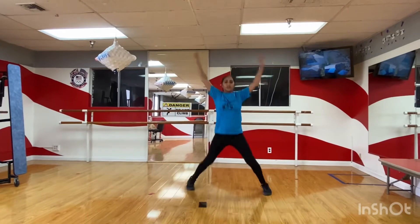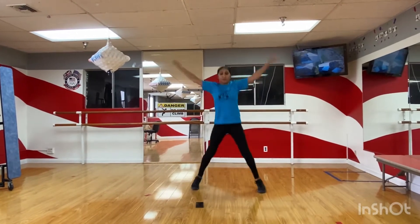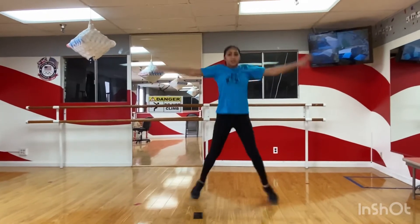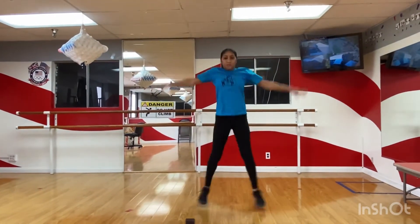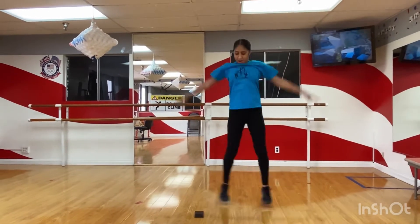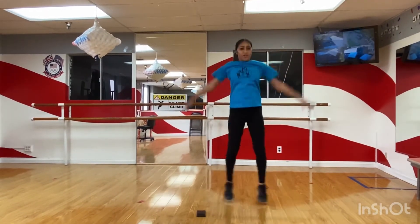We want to make sure when our legs are going out, we're still squeezing. We're keeping our bellies squeezed. So we're engaging our entire body while we're doing jumping jacks. We're almost done. We only have ten more seconds. Really quick. Ready, and we're almost at five, four — we're gonna switch to high knees. Three, two, one.